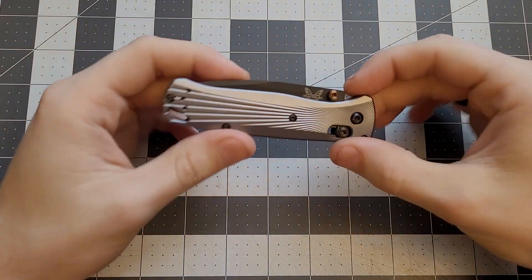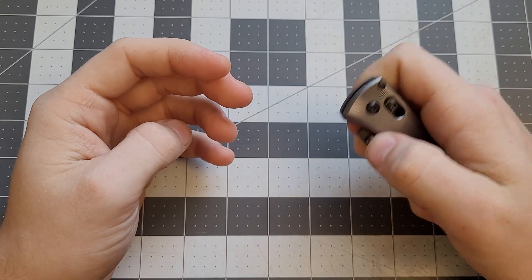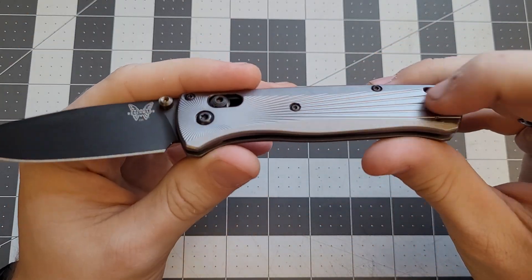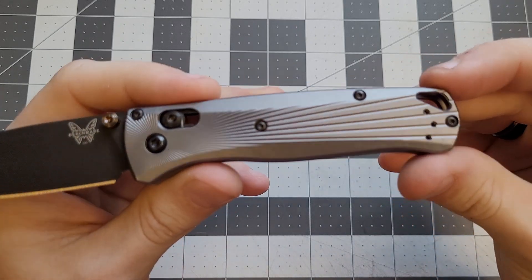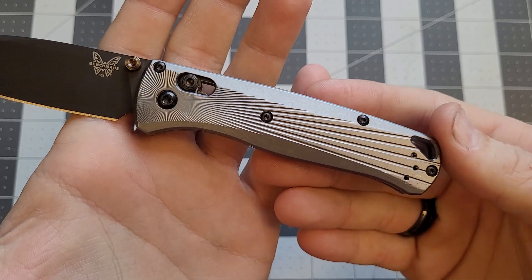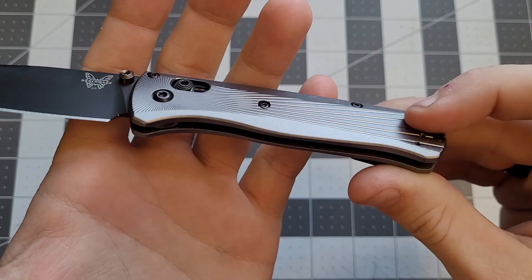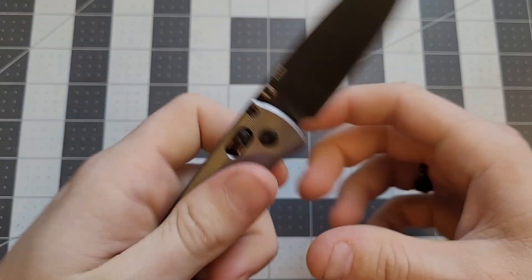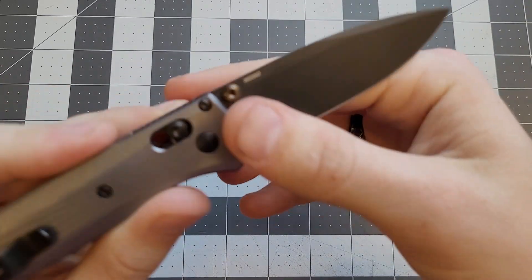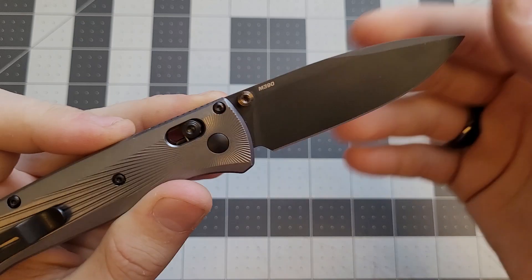What's up guys, today we're looking at this — a Benchmade Bug Out. This is a special version with aluminum handles, these nice starburst aluminum handles. Look at these nice milling lines in the aluminum on both sides. This Bug Out has M390 steel, which is pretty cool. There are a lot of different steels Bug Outs can come with, but the M390 is pretty nice.